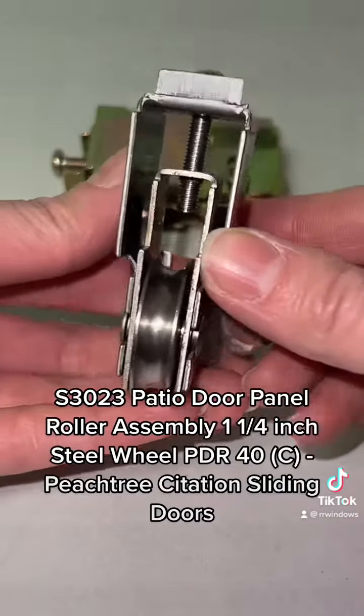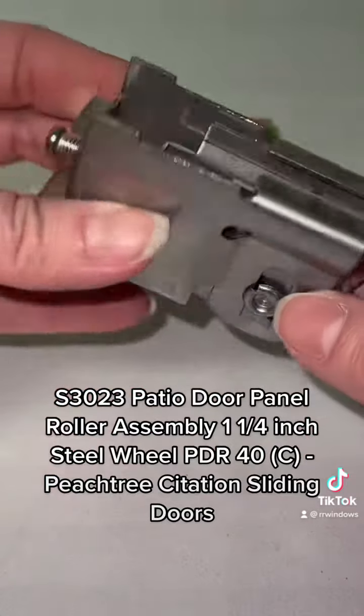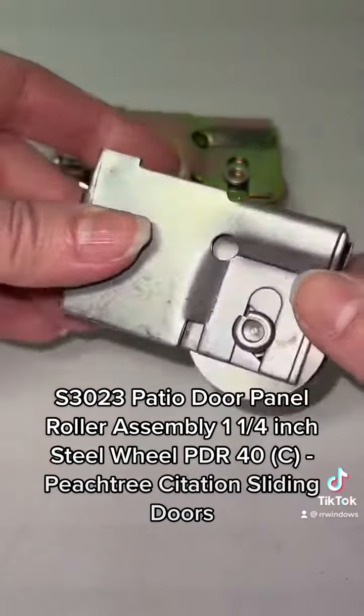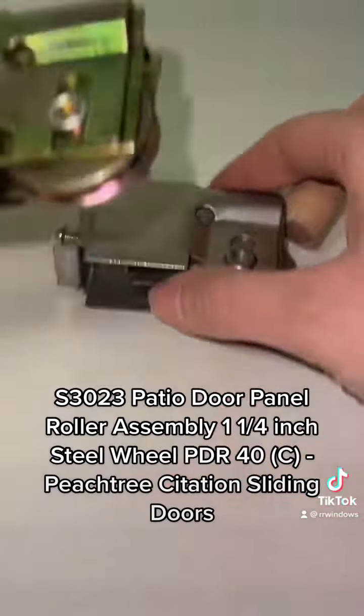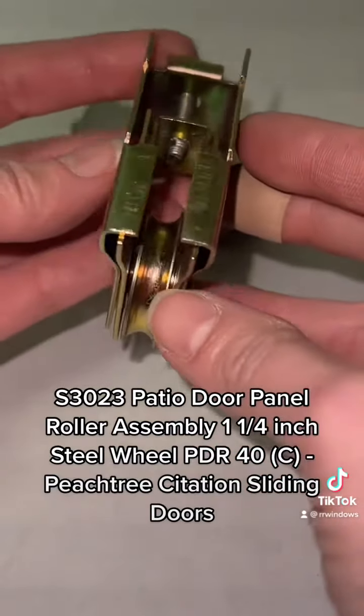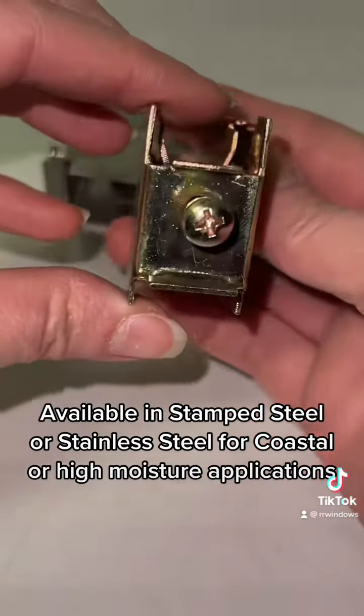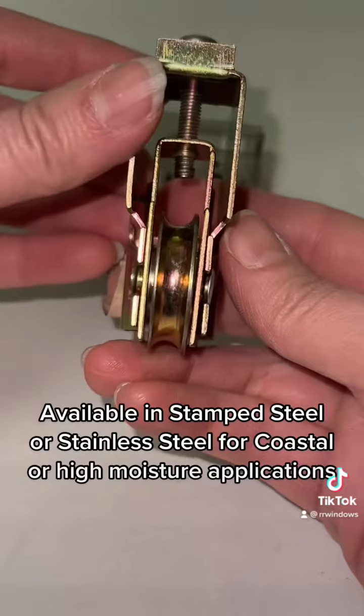S3023 Patio Door Panel Roller Assembly, 1¼-inch Steel Wheel, for Peachtree Citation Sliding Doors. Available in Stamped Steel or Stainless Steel for Coastal or High Moisture Applications.